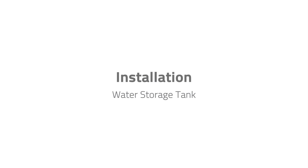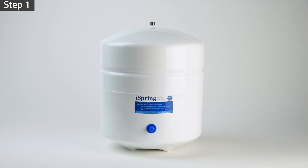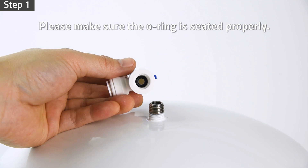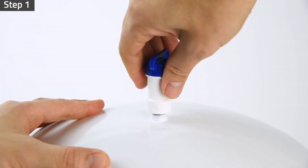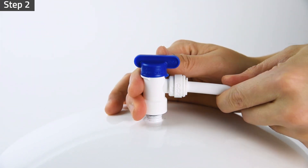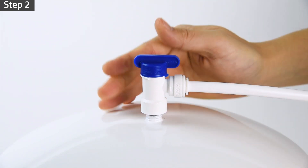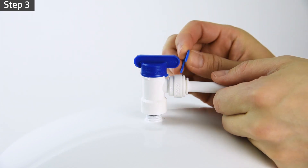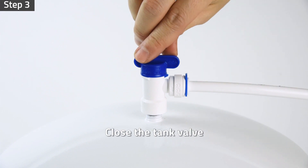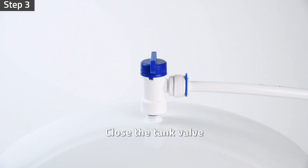For the water storage tank installation, make sure the O-ring is seated properly inside the tank valve to prevent leaks. Screw the tank valve to the water storage tank. Insert the 3/8 inch white tubing half inch deep into the tank valve. Lock the tubing in place by inserting the 3/8 inch locking clip. Make sure the tank valve is in the closed position.